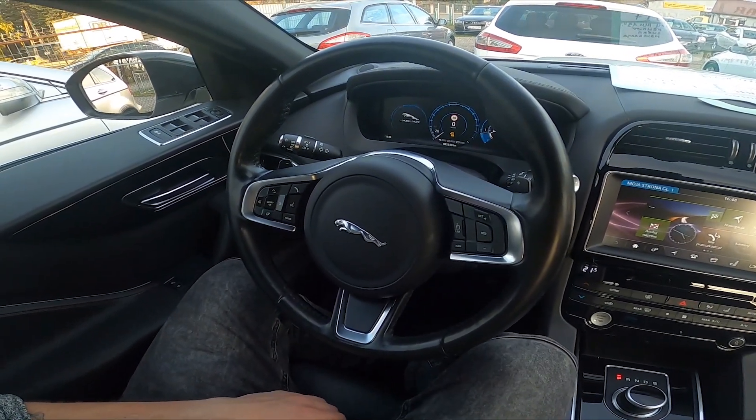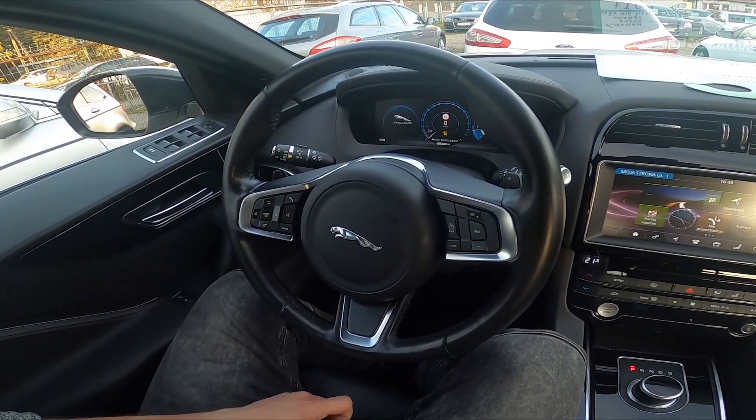Hello, today I'm in a Jaguar F-Pace. In this video I'll show you how to find range.